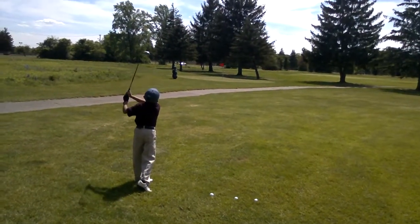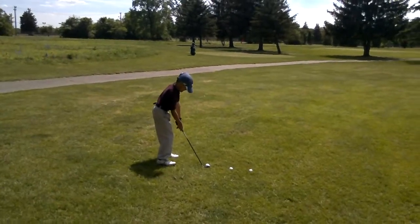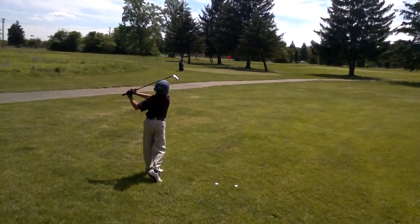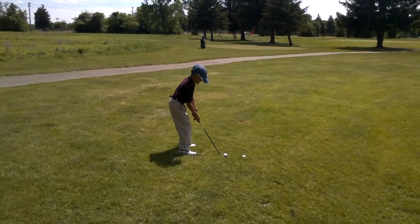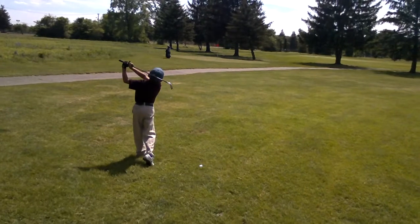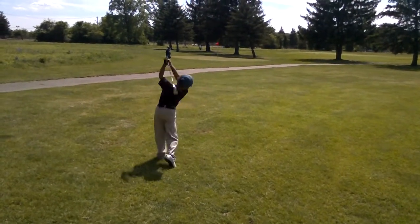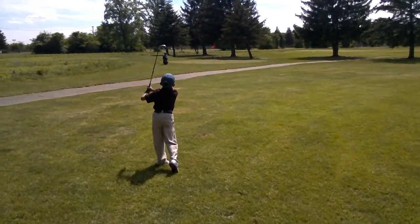Beautiful shot, Troy. That's awesome. Next ball. Beautiful. Trust. Straight line back. Beautiful, Troy. Next ball. Straight line back. Straight arm. Don't look up. Great shot. Great shots, okay? Trust the training.